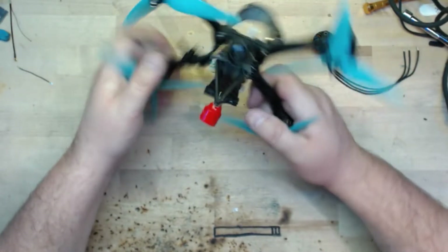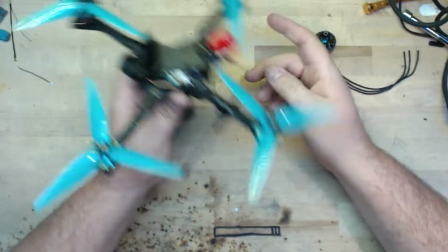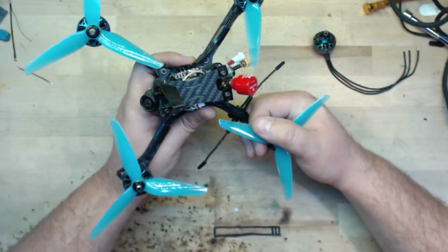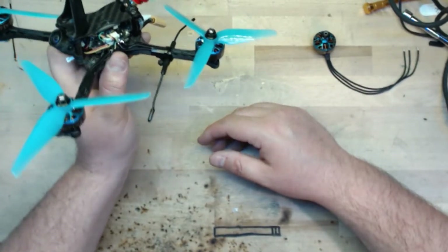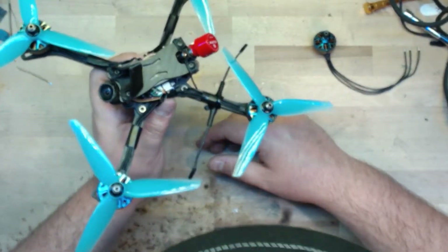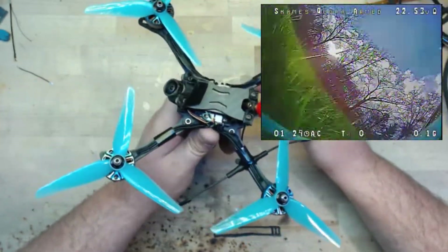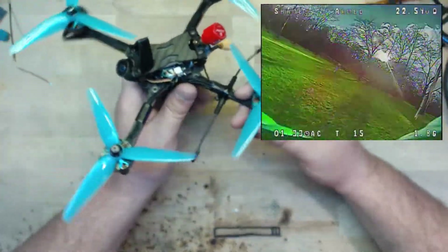A couple other things about Flight One that helped change my mind. They have an Auto Turtle Mode — I don't know exactly how to pronounce it — but it works freaking 95% of the time and it works super well. To me, that's not the primary reason I would choose Flight One, but every time I just arm my quad and it automatically gets itself upright, it just makes me happy. The Auto Turtle Mode is super cool.